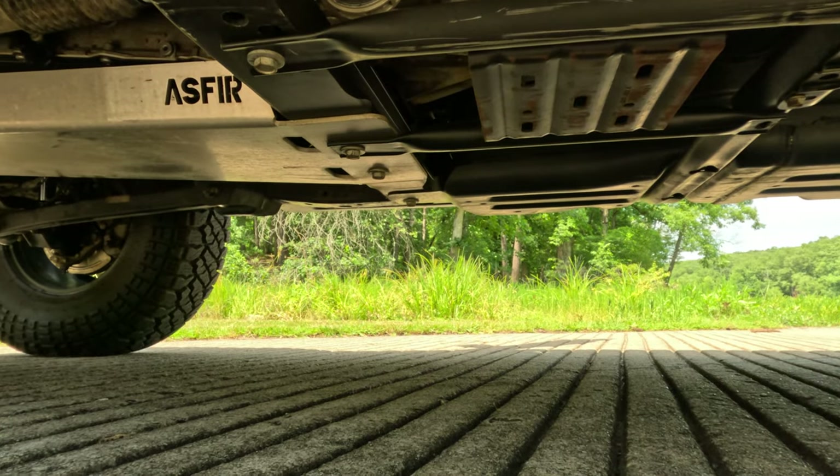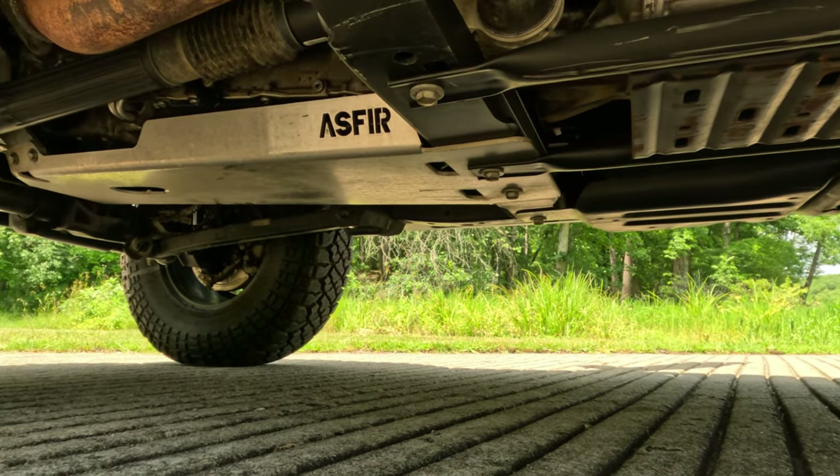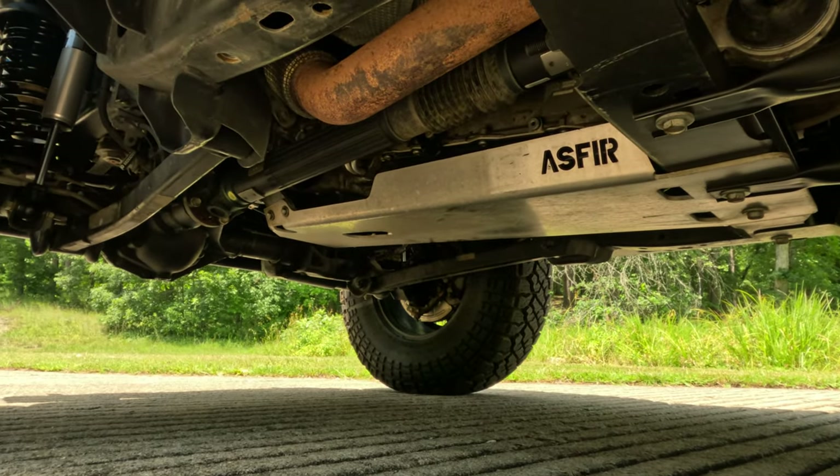I have the Aspire engine and transmission pan skid. At the time it was a little over $200 to have it shipped to your house, but two years later I checked and it's closer to $400 now.